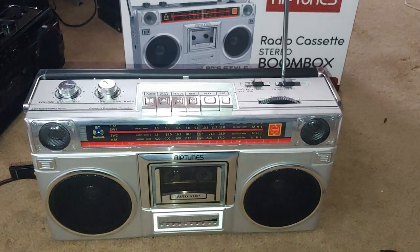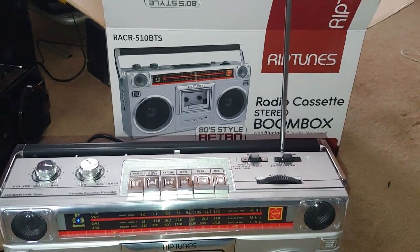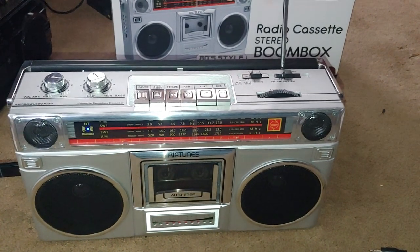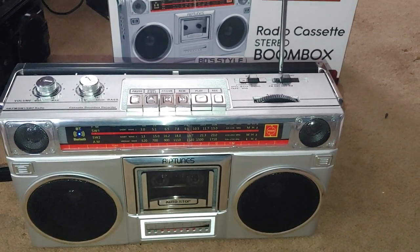Here is a little boombox by Riptoons. It is model RACR-510BTS and this is a nice little boombox.